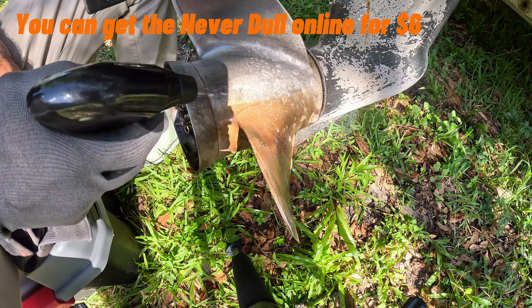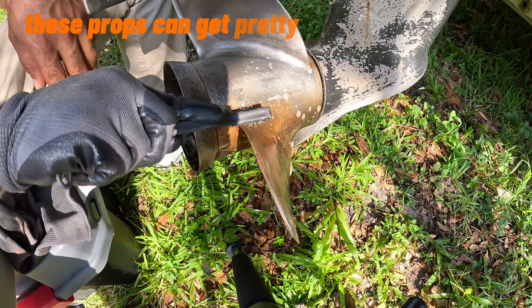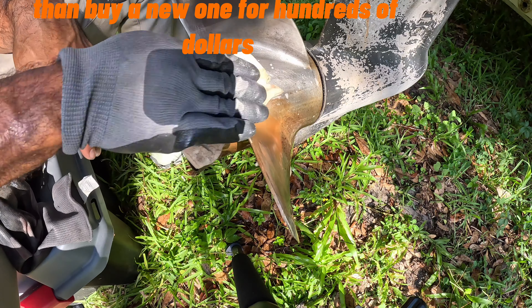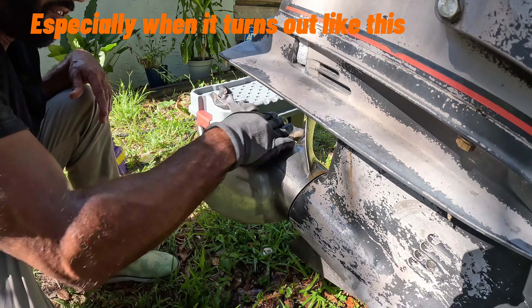You can get the Never Dull online for six dollars and everything else at the dollar store. These props can get pretty expensive, and I would much rather clean mine than buy a new one for hundreds of dollars — especially when it turns out like this.